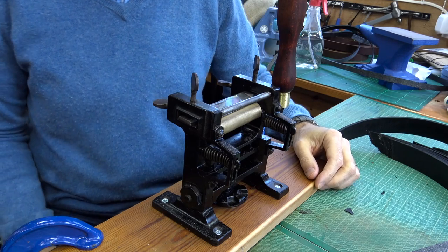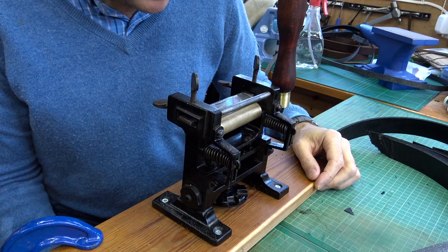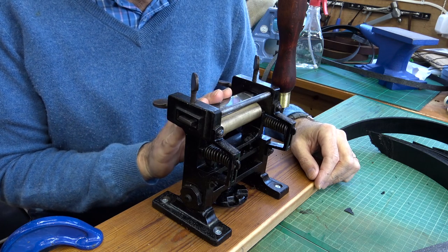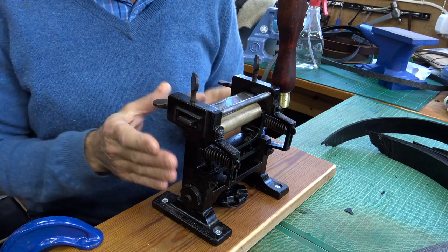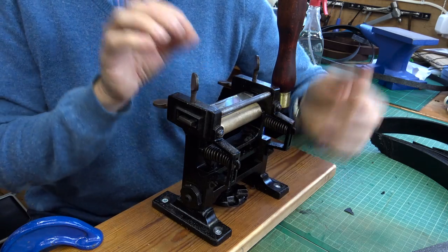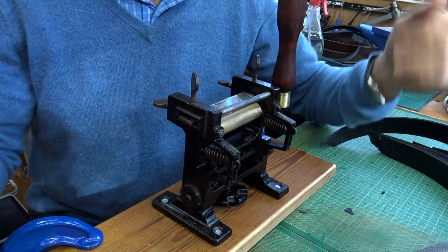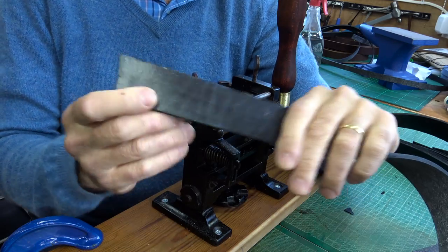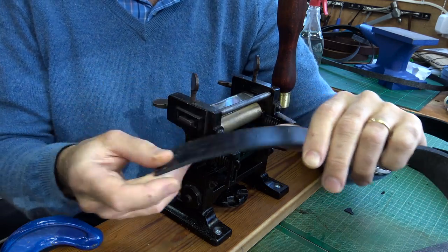Here's my machine — it's an old Dixon, a splitter and skiver. To quickly explain: you get two main types. Leather splitters usually just have a fixed blade, and you set the blade distance from the roller. You pull your leather through to thin it. For example, here's a bit of four-millimeter bridle leather — you could split that into two bits each two millimeters thick using a splitter.